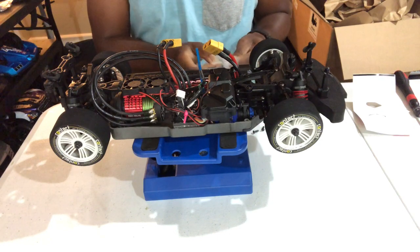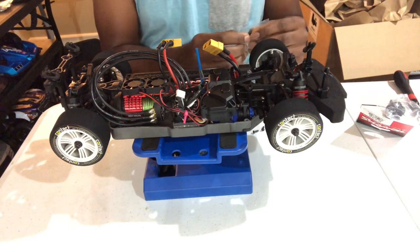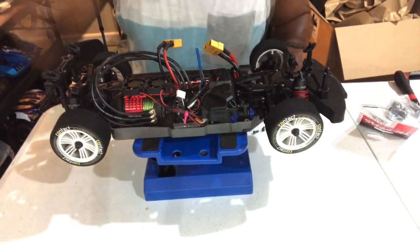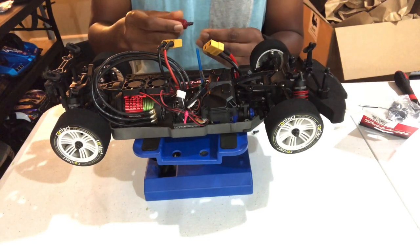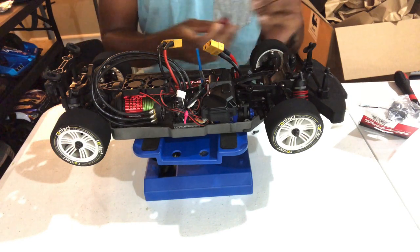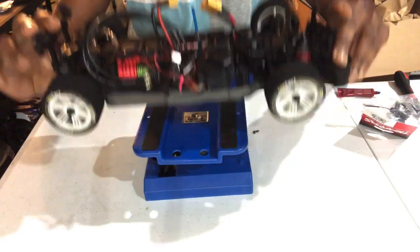I'm gonna go ahead and install the left side. So I have extra C-Hubs — I'm not gonna use these, but I will need one of these spacers here. So I'm gonna go ahead and get my Loctite, drop it in, and re-secure it. I got my Loctite here, I'm gonna add a little bit to the screw, and I'm gonna turn the car on the side and apply the spacer in there.